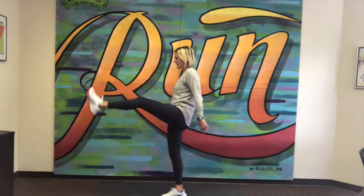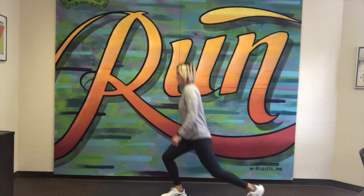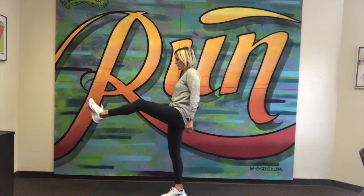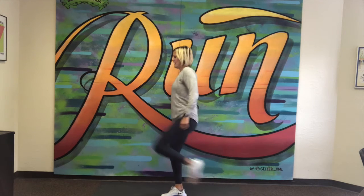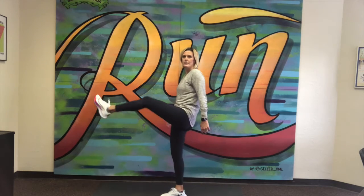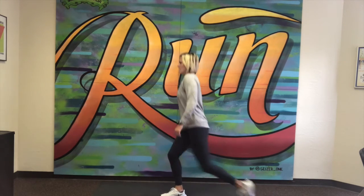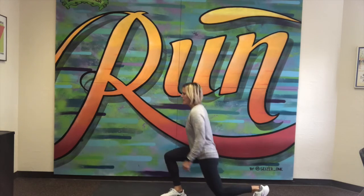Now switching to the other way with my left leg — standing up nice and tall. Here we go: dropping back, kicking forward. Two, three, four, five, six, seven, eight, nine and ten.